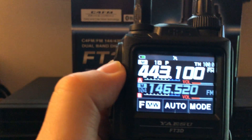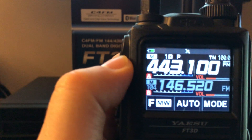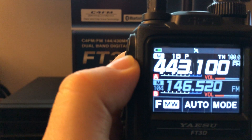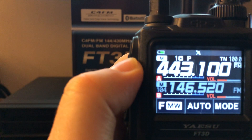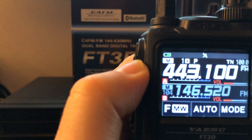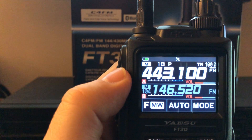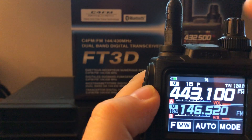Again, dual receive on this unit, and there's the battery indicator in the top left. I've been using this battery for a while — I had a SOTA activation a couple weeks ago and used it. I'm trying to let it drain down, because it's not a good idea to always top off lithium batteries without letting them drain to about 20 percent first.